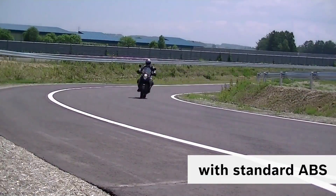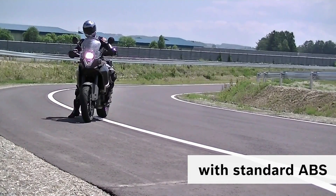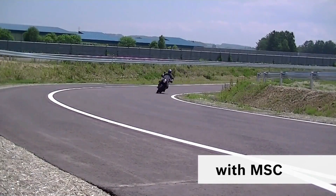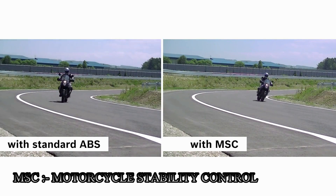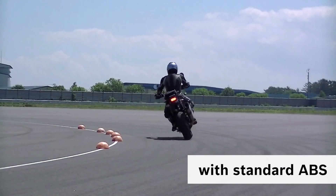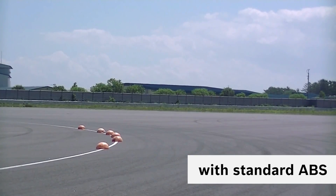As the lean angle increases, the contact patch becomes more and more narrow, further decreasing the traction and making braking even more dangerous. The cornering ABS solves this problem. It determines not only wheel speed but also cornering forces and lean angles. The system then calculates the traction available and distributes the maximum brake force to each wheel based on the riding situation, ensuring the best braking performance under cornering conditions.